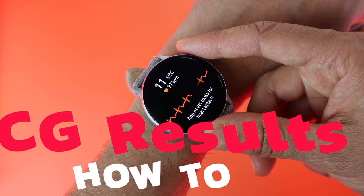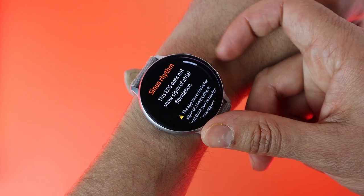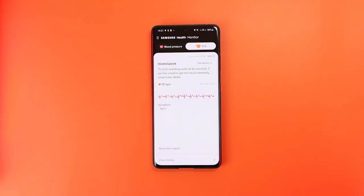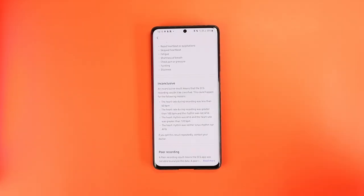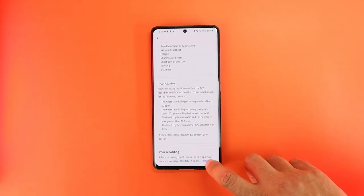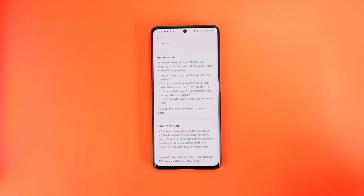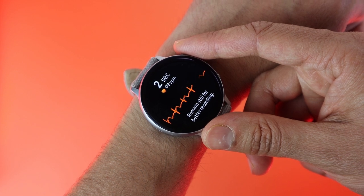Once the measurement is done, you can see your results in the Health Monitor app or directly in the Samsung Health app under the ECG section, and share them as a PDF file for your doctor. There are four possible outputs. The first is a poor reading, where the sensor fails to read your ECG due to bad finger placement, so you need to retake the measurement. The second is a normal sinus rhythm, meaning the heart's lower and upper chambers are beating in sync — that's the good result.